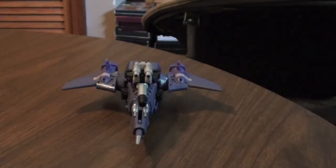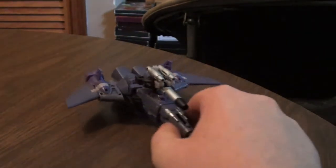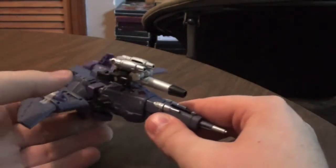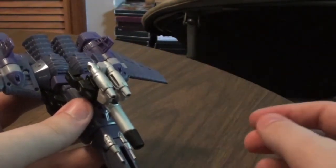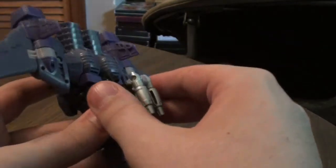Hey guys, today we're going to be looking at Transformers Revealed the Shield Cyclonus. Cyclonus is another repaint — well, he's the same figure as the other figures like the Takara version and the Universe version.